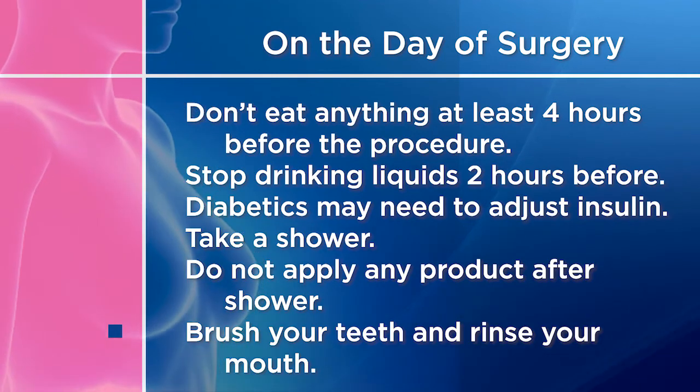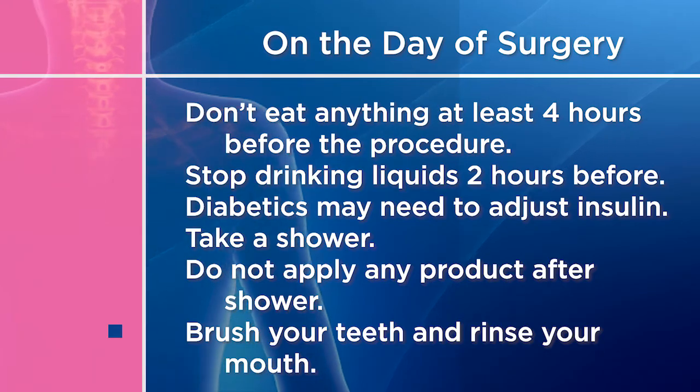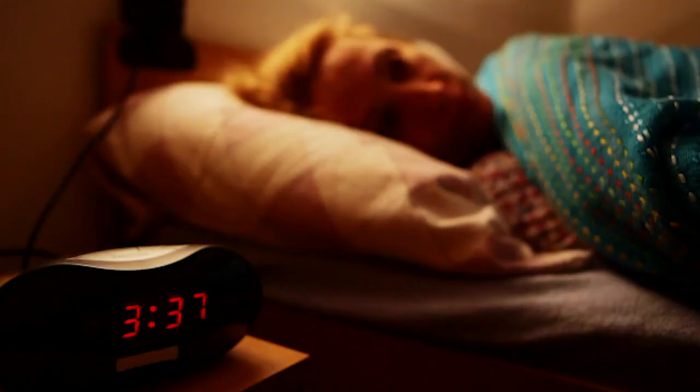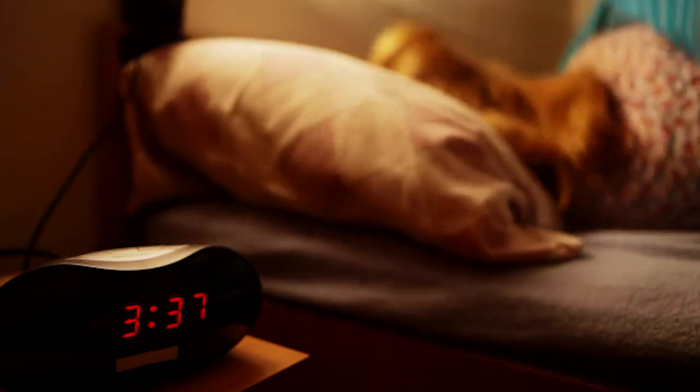Brush your teeth and rinse your mouth with an antiseptic mouthwash to help prevent bacteria in your mouth that may cause pneumonia. Some women prepare their home ahead of time for the possibility of not being able to lift heavy items or cook, making casseroles in advance so they don't have to worry about involved self-care. Try to get a good night's sleep and make sure you set your alarm if you need to be at the hospital early in the morning.